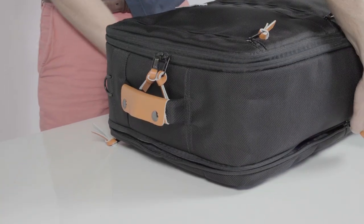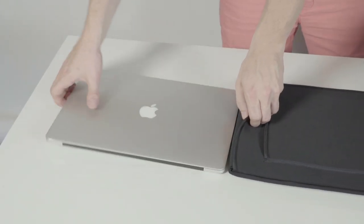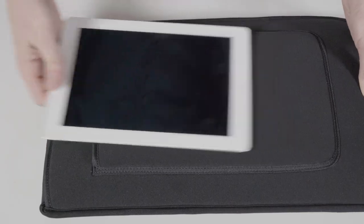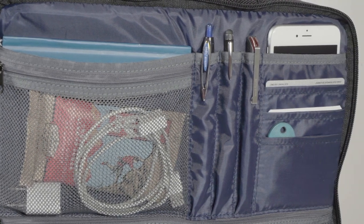Breeze through airport security with a separate laptop compartment that opens through its own zip, equipped with a sliding system that allows you to easily remove your laptop. Its sleeve is detachable for the plane with ample padding to keep your computer safe. There's also an additional sleeve for holding a tablet, and pockets for pens, cards, and cables.